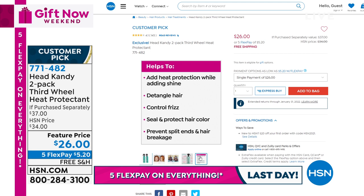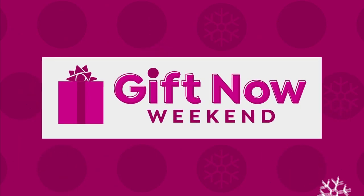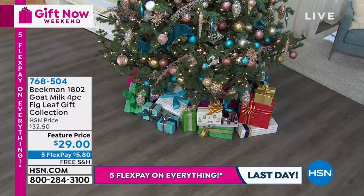You're getting the best price we've ever seen — two of the 13.5 ounce bottles at $26. Read the reviews — there are 145 reviews on this product. If you want to protect your hair and have beautiful hair, this is the one to try. The item number is 771482. Coming up: big buys from Beekman 1802.